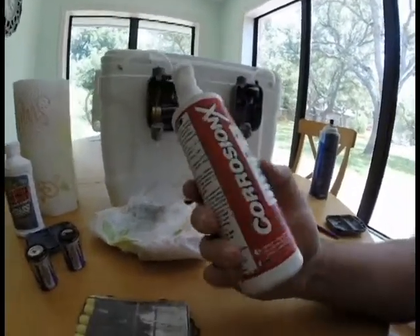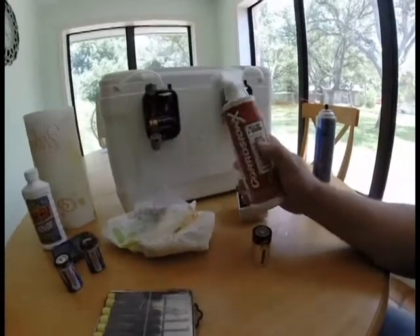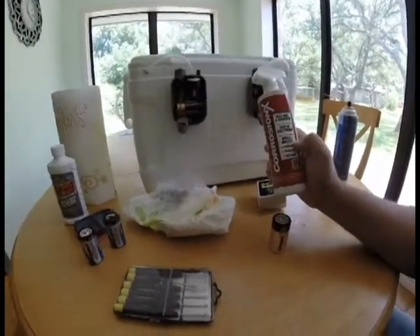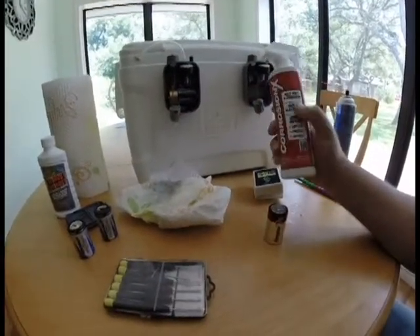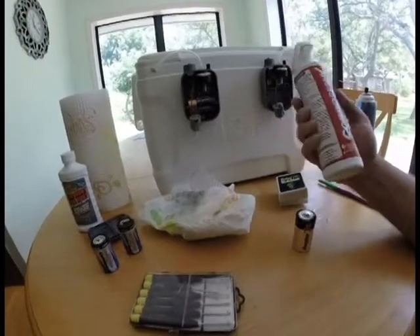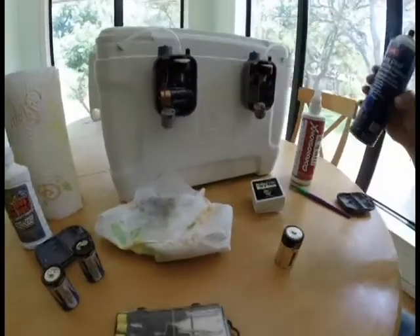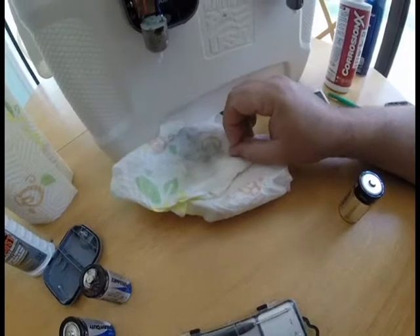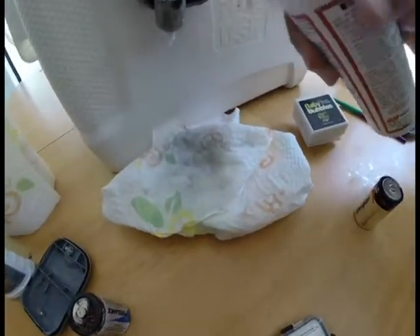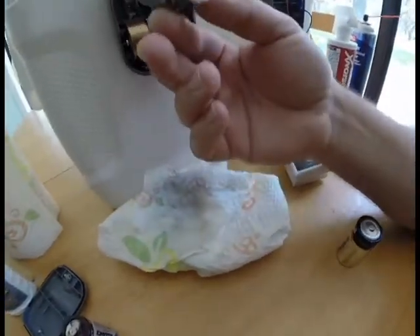The second thing I did after I got the motor freed up and working was I take this Corrosion X — you can buy it at HEB or Walmart, though not all Walmarts carry it. It says it kills rust and corrosion, is safe on electronics, and is a good lubricant and anti-seize. When I sprayed the motor out with the electrical cleaner, you can see on the paper towel how much crud ran out — it was like a black river of junk. Then I sprayed it down with Corrosion X and wiped it with the paper towel.